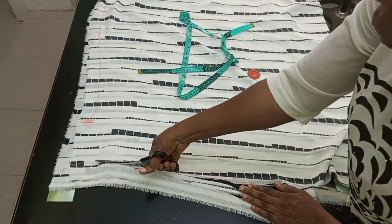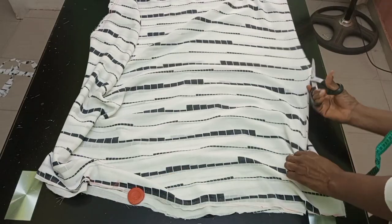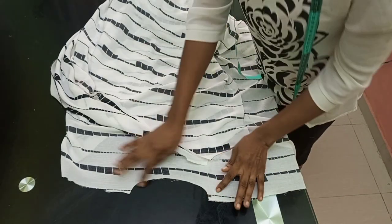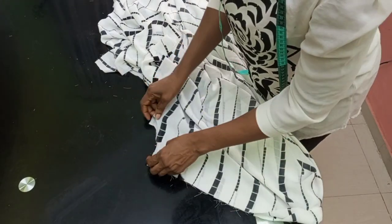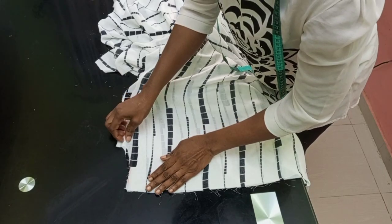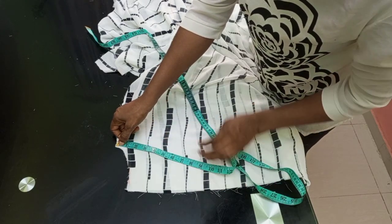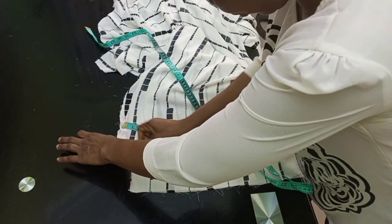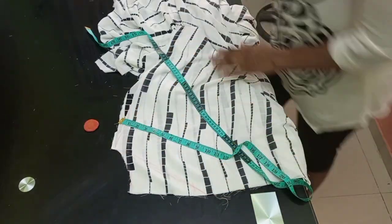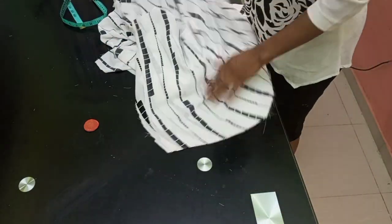After trimming the shoulder slope and balancing everything, I opened the center front for the button placket. For the neckline, since I cut the back and front together, I now want the front to be a V-neckline. From the edge I measured about seven inches deep for the V — I don't want it too deep. After measuring, I cut it out to the edge to create the V-neckline.